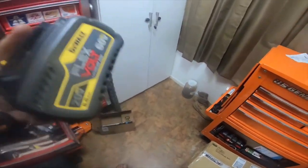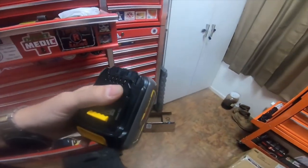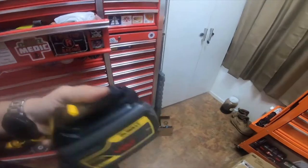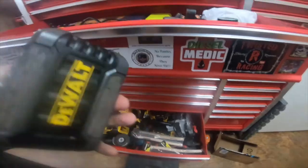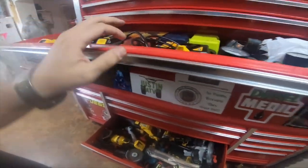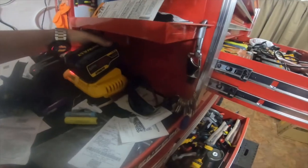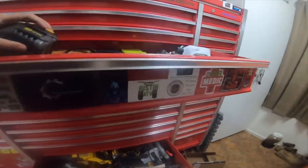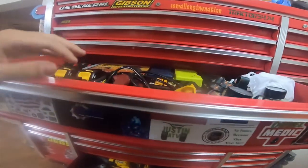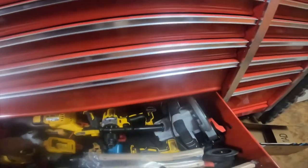So technically, the funny thing is all the information I got for my last video was actually straight from DeWalt, and this guy's calling me out saying that my information's wrong. Well, if my information is wrong, in my opinion I think he should honestly make a video — because all of his videos are technically about Subarus, not tools.